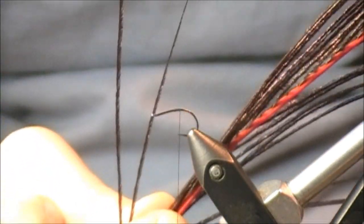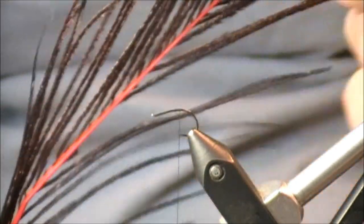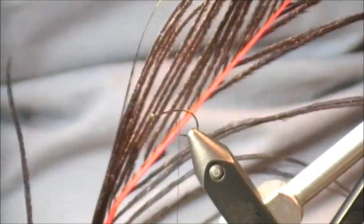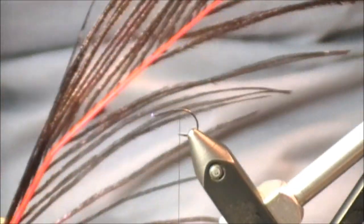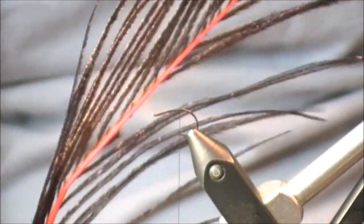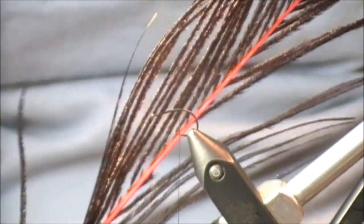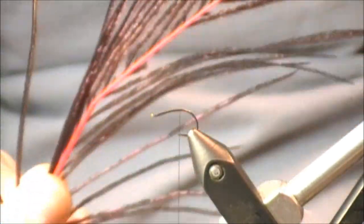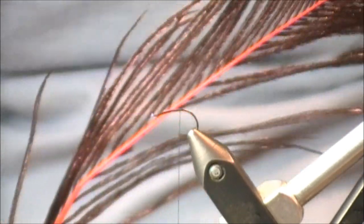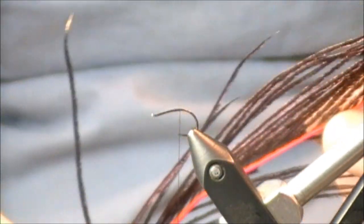I also have some purple dyed peacock eyes. Are there that many purple flies in the water? I don't think so. But whenever I'm fishing for steelhead, especially out of Lake Erie, purple and blue just seem to be colors those fish sometimes hit. So at times whenever I'm tying certain nymphs such as a Prince Nymph, I'll substitute some purple dyed peacock instead of the natural.